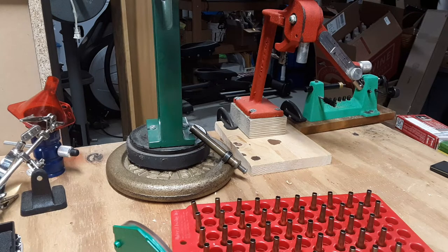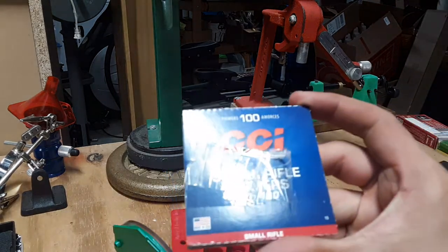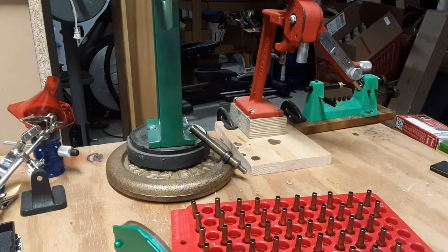New pack of primers — CCI 400s, small rifle. There's a lot of tape on this thing. I'm gonna have to just pull out a knife to make quicker work of this.